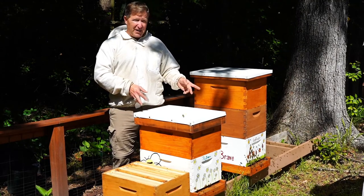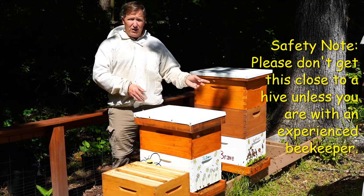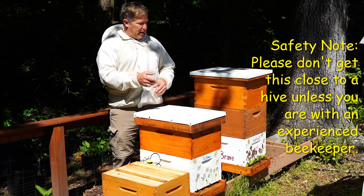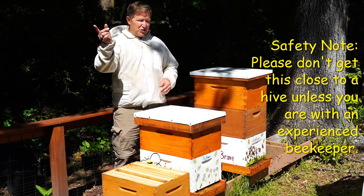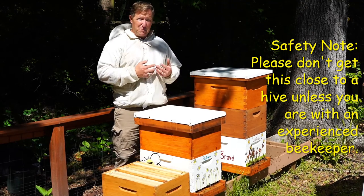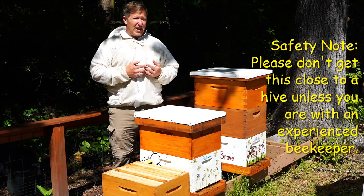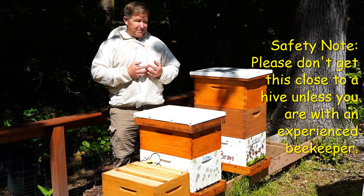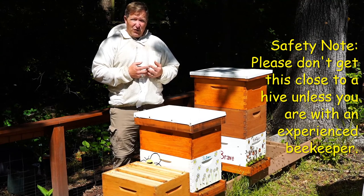If you notice right now, these honeybees are pretty busy — they're going to and fro, going out to find nectar and pollen to bring back and feed to the babies, the queen, and the hive. They're so busy that they don't have time to mess with me back here. As long as I'm not threatening them, they don't want to have anything to do with me. It's pretty amazing that I can be this close to them and they're not even worried about it.